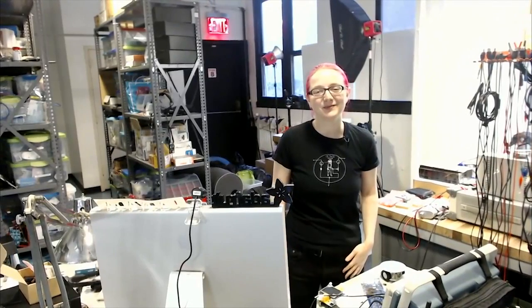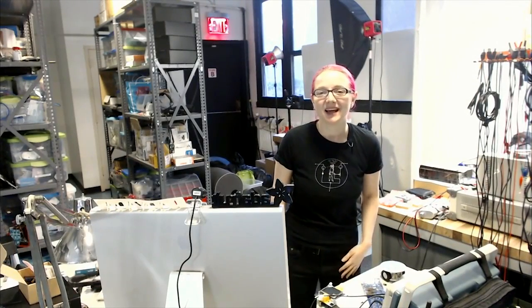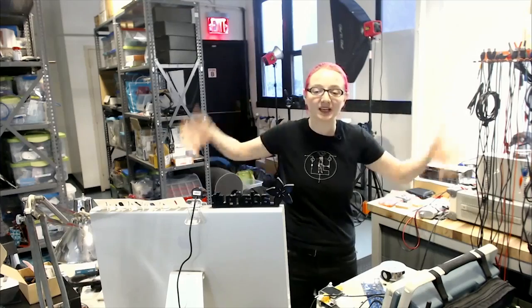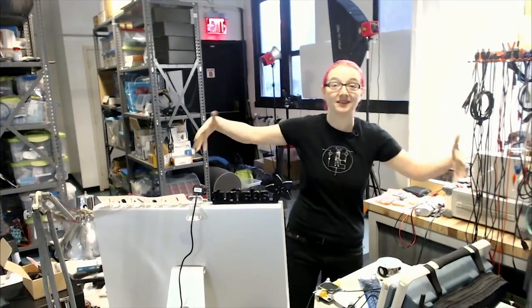Tell us a little bit about Adafruit first off. My name is Limor Fried, and I'm the founder and lead engineer of Adafruit Industries. We're an open source hardware company here in Manhattan. We're actually in the factory right now, and this is my desk.